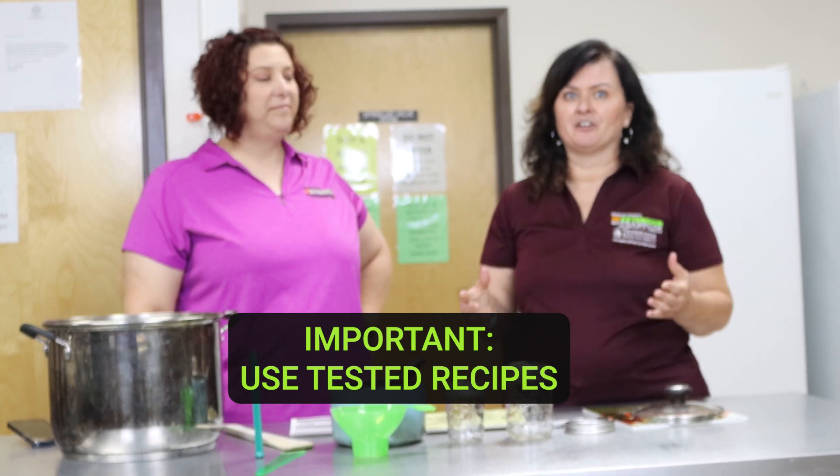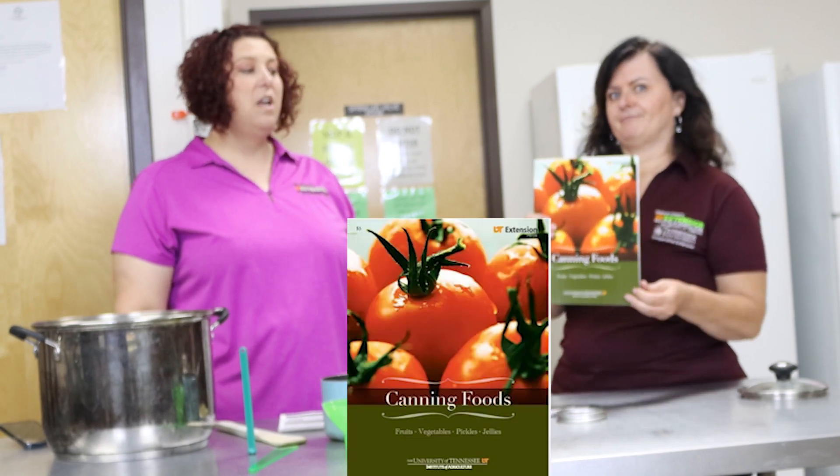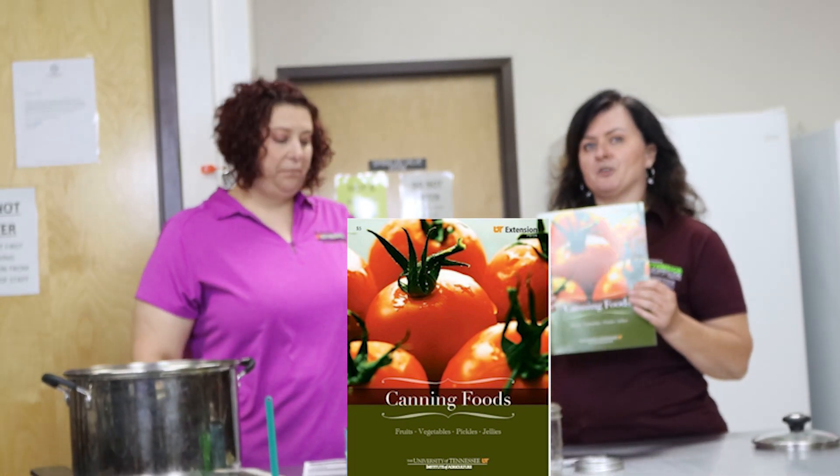We really want to stress that you use tested recipes when you're canning — we can't stress this enough. Now with the internet we've got a lot of recipes online, and you may have recipes handed down from your grandmother, but we really can't recommend any recipes unless they've been tested. It's always good to make sure it's a recent publication from the Cooperative Extension Service. A great source is the National Center for Home Food Preservation. We also have a book from Tennessee Extension called Canning Foods — it's UT Extension publication number 724 and it's a free download. We'll put the link in the comments.